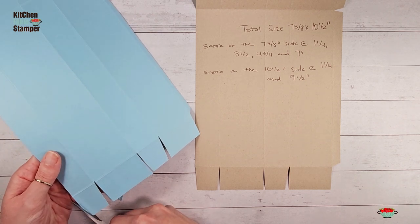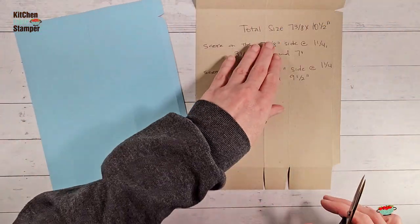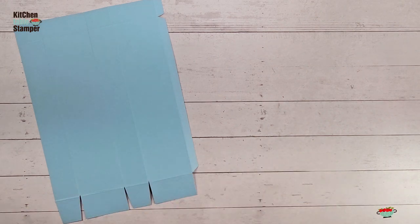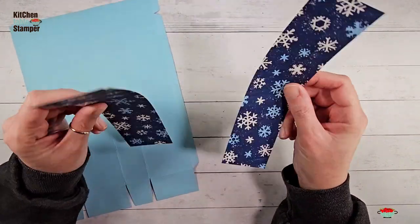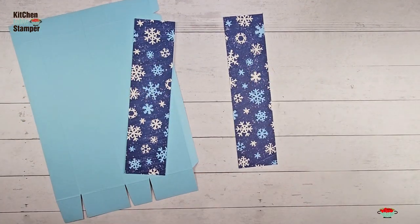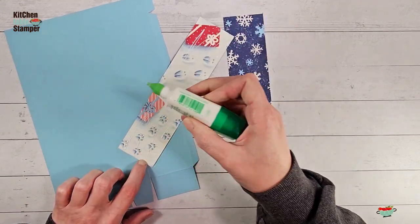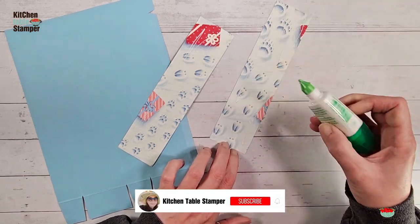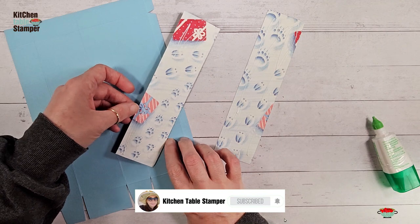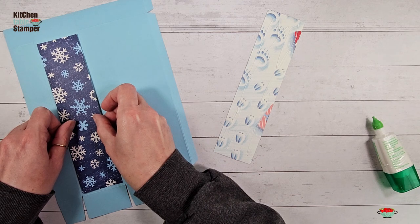Now we've got our box. Let's get our designer series paper and add it to the front of the box. These are Berry Christmas designer series paper, cut to two inches by eight. We're going to add those on to the front and back of the box — the front and back are the wider panels — just center it right in there.